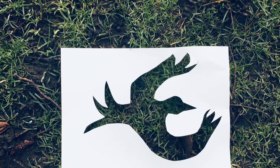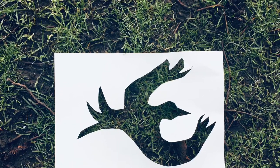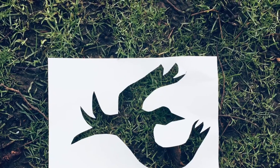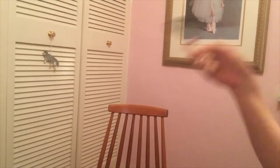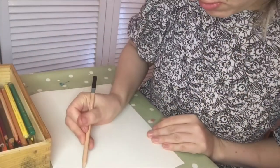Where the empty space is, you're going to need a pencil and a pair of scissors. So I'm going to get my pencil and I'm going to start drawing my silhouette.